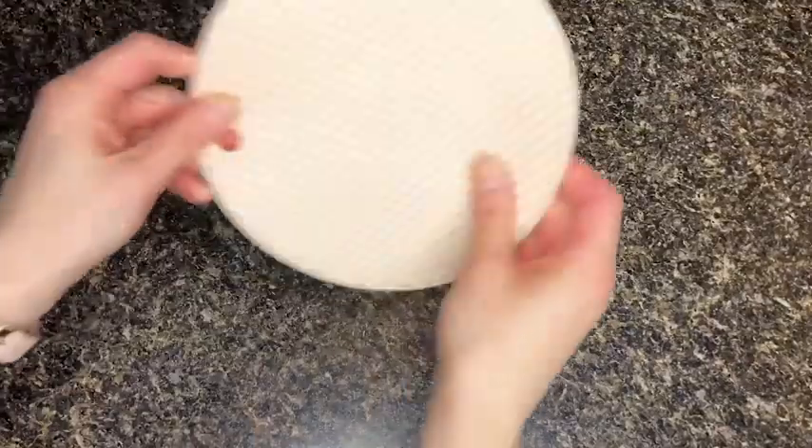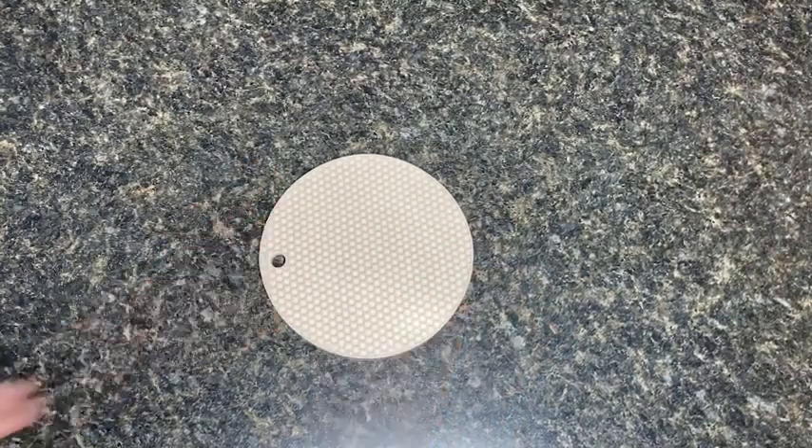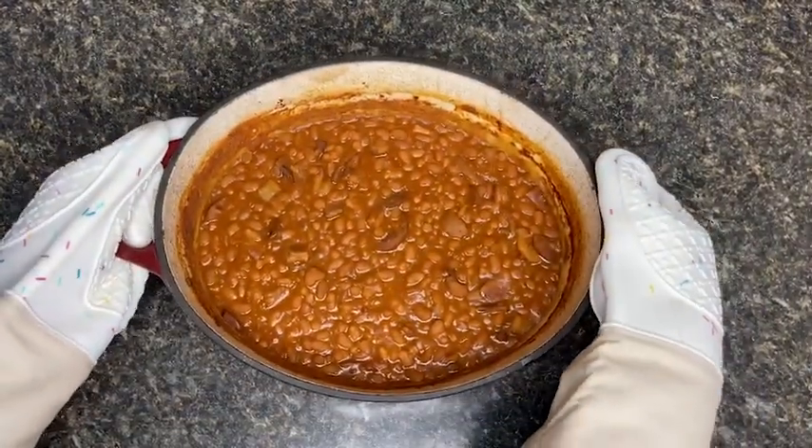These mitts also come with a really handy circular pot holder, which I love to use to protect my countertop surfaces from hot cooking dishes.